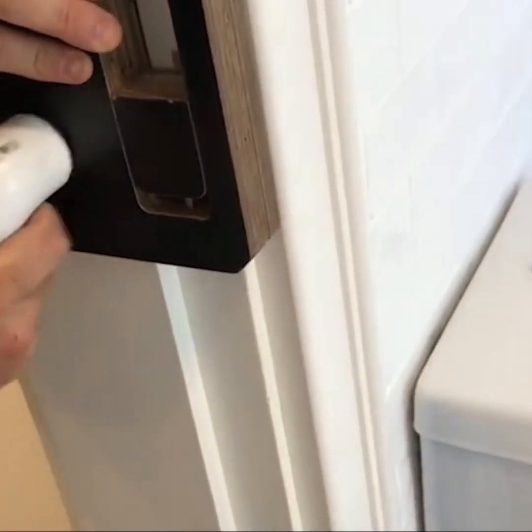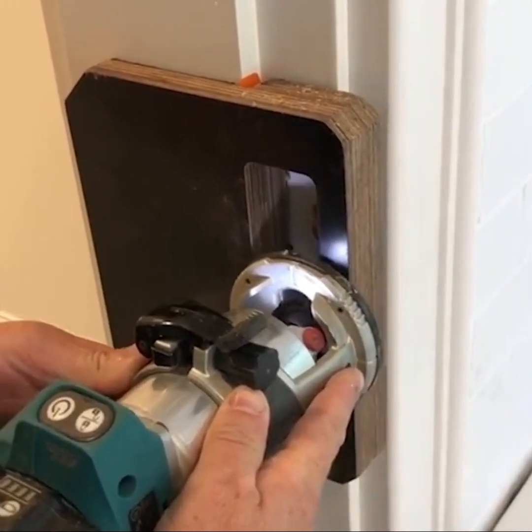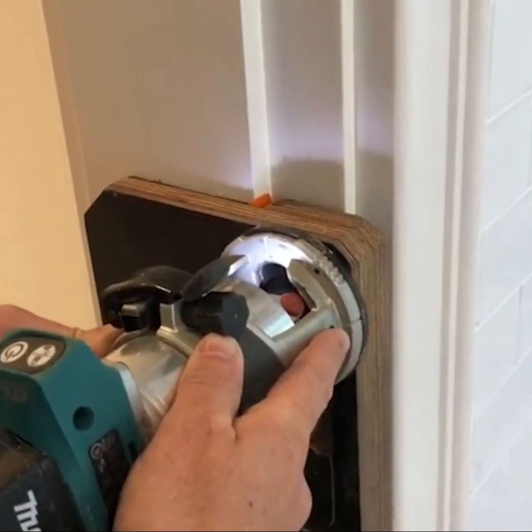A vacuum takes the air out of the square on the back, creating a vacuum effect that fixes the tool to the wall perfectly, allowing you to work with both hands.